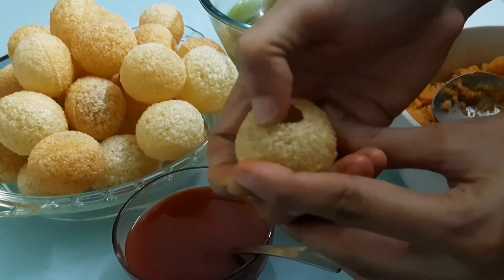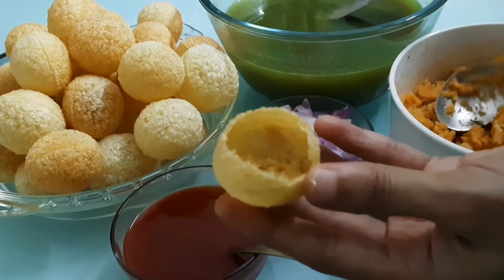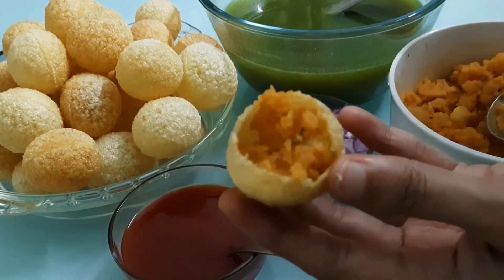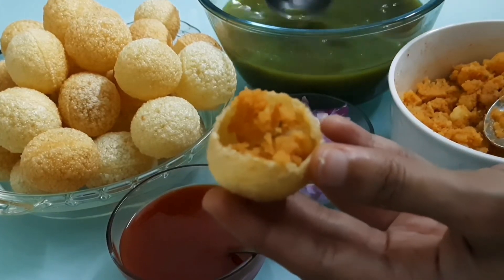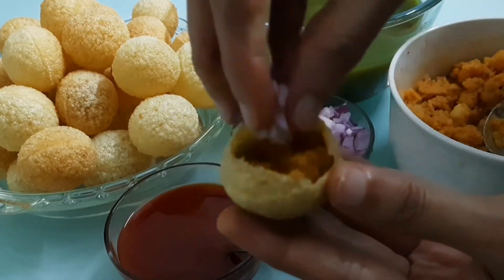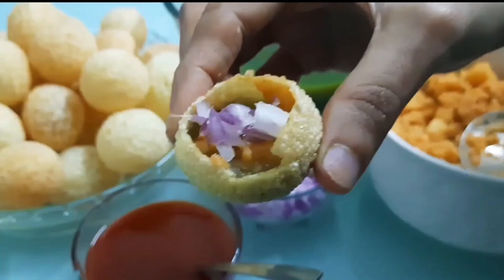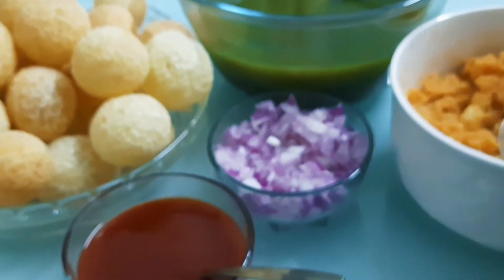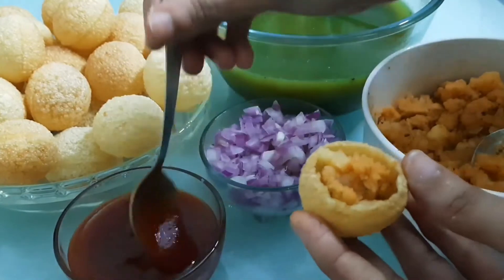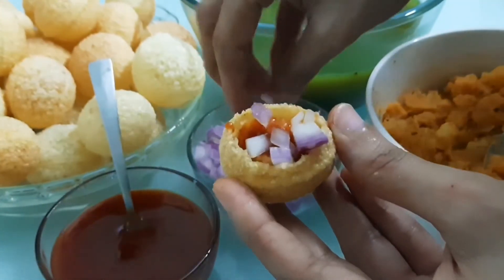Crispy and tasty. As it is street food style, we prepare the aloo mixture, the water, and the onions to serve. Super tasty. We prepare the street food. When ready, add the aloo mixture, tomato ketchup, and onions. It is very tasty.